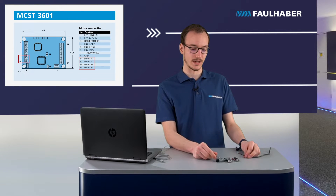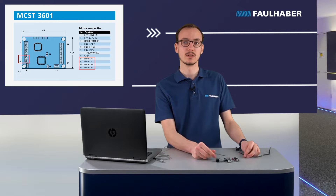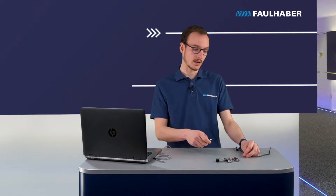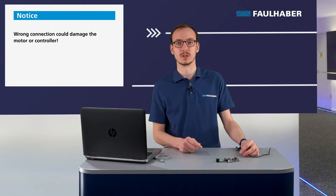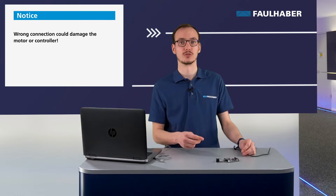Similarly, when you connect the motor directly through the A+, A-, B+, and B- pins, it's important to respect the pinout. If you connect the wrong cables to the wrong pinout, you may risk damaging either the motor or the controller.